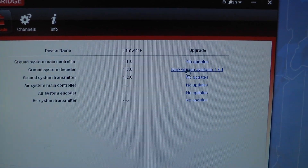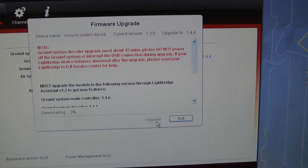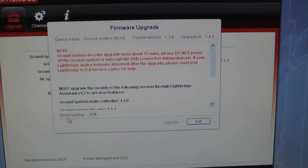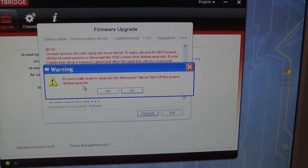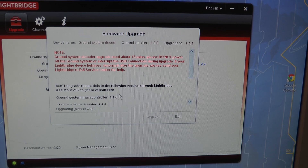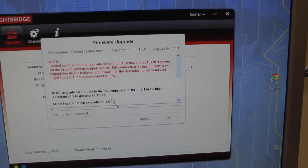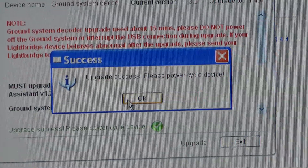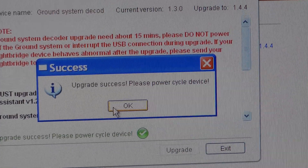Ground system decoder — new update available. Just click on it and it starts downloading. Okay, it's done. After about 50 minutes we're done, and I'll just turn it on and off.